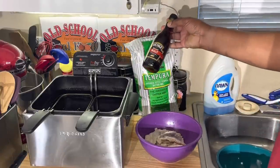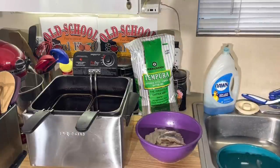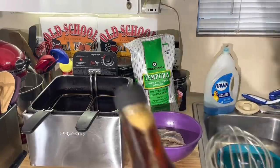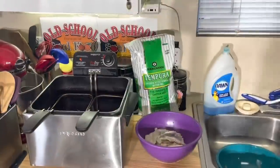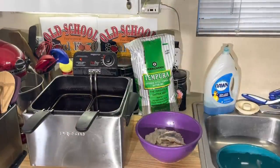Now, malt vinegar — you know I love my malt vinegar. It's the only time I eat malt vinegar is when I do fish and chips. So if you ain't got some of this Heinz malt vinegar, get it. It's perfect for fish and chips. Of course, you can use tartar sauce too, but I love malt vinegar on mine.